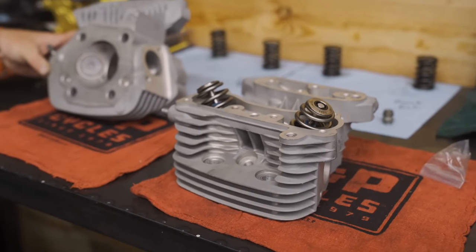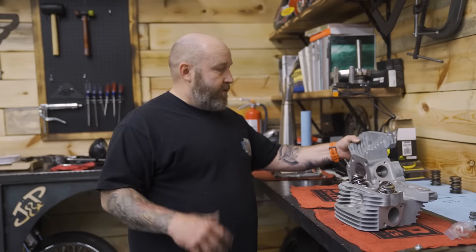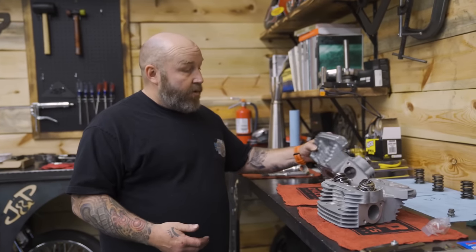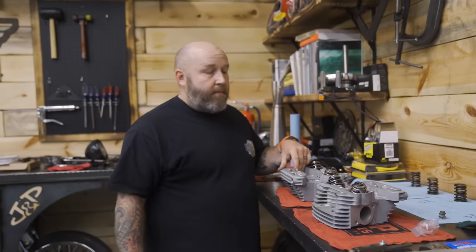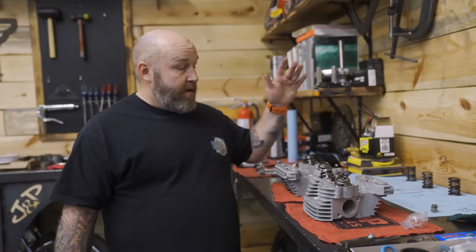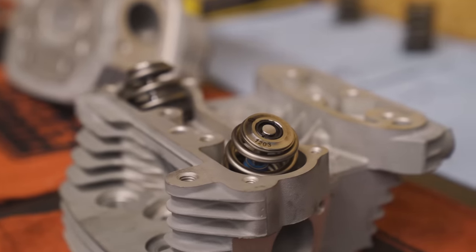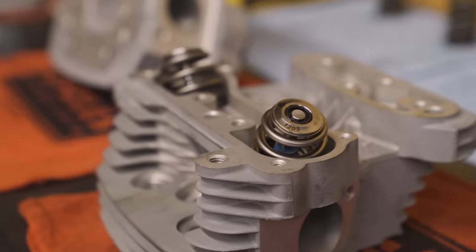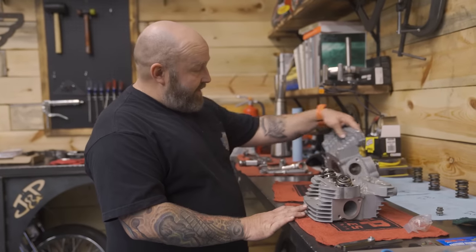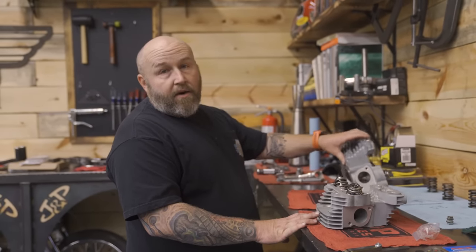We just got our heads back from the machine shop. We had a little bit of a problem — one of them wasn't perfectly flat, and with the nitrous going on there I was a little worried. So we sent them to our local machine shop, RPM — they did a great job, cleaned them up and now they're nice and flat. We have the big dog Fueling valve springs in here with their hot rod retainers. Now that the heads are nice and fresh, we're going to throw them on the bike and hope for the best.